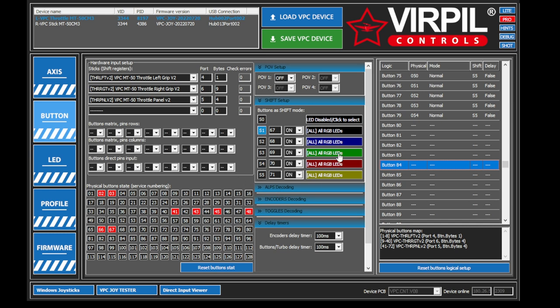Once you get it all configured and save it to the VPC device, you don't have to have this software running every time after that. It just works — it saves directly onto the hardware itself. With Thrustmaster's Target software, you have to have it running every single time. With Virpil, you configure the buttons the way you want them, hit save, hit load, close it down, and you're done.